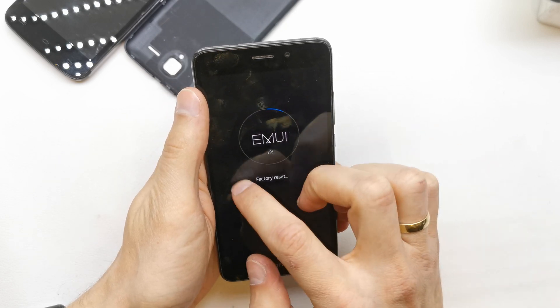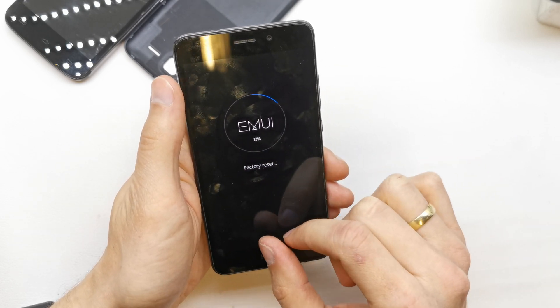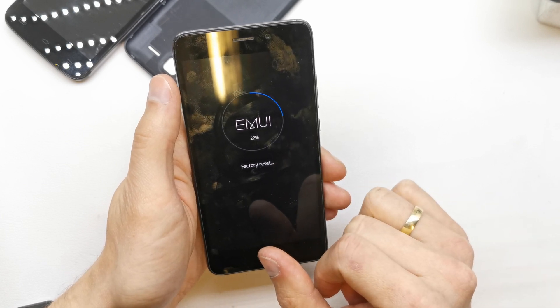Now the phone is going to erase all the data and all the passcodes on your phone, and we're going to start with a brand new firmware on it.